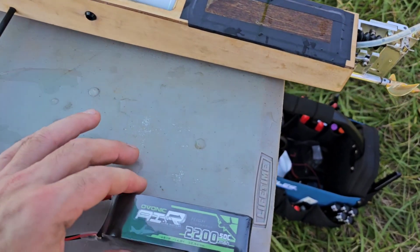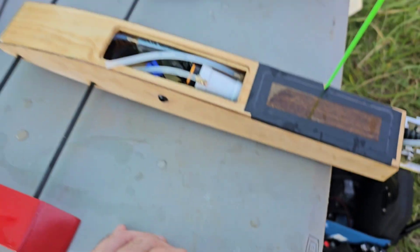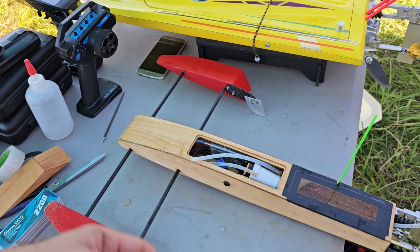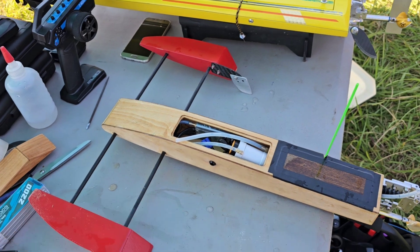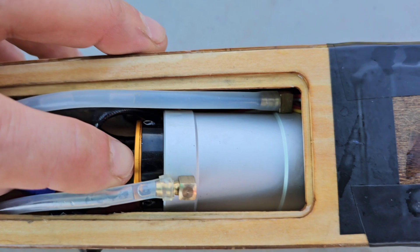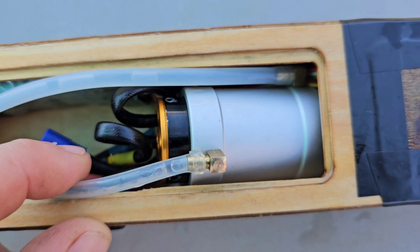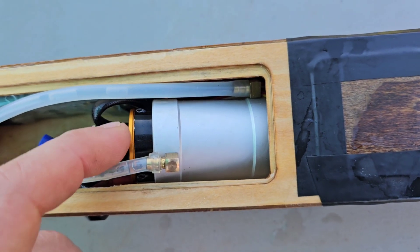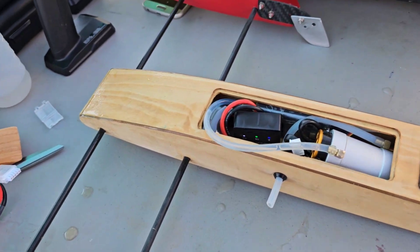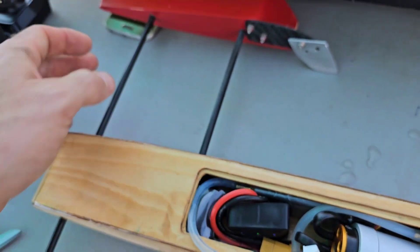It's been about 15 minutes. Now we're going to try the Ovonic 50C 2200 pack. I'm going to do it a little bit different so we don't burn anything up. I'm going to do like two passes, bring it in, check the speed, give everything time to cool down. Now this run is going to be the Ovonic 50C 2200, got the GPS in there.